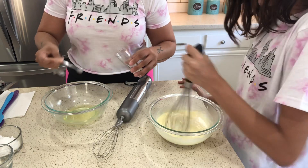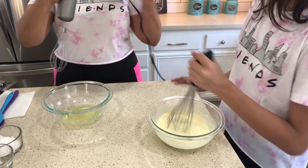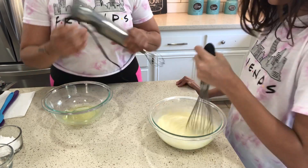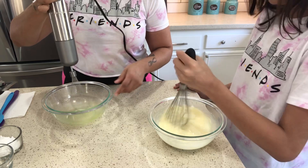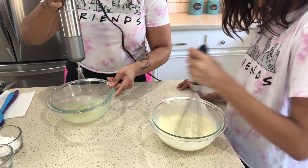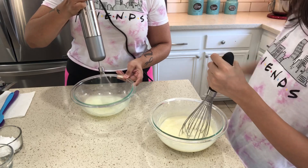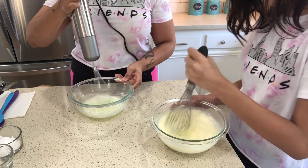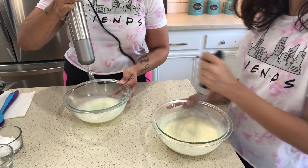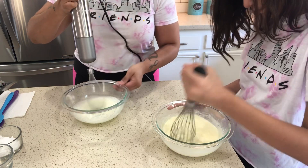I'm going to use a quarter teaspoon. You're going to beat the egg whites using a hand mixer on medium-high. You don't want to overbeat it. I keep increasing the power on it as it gets thicker.